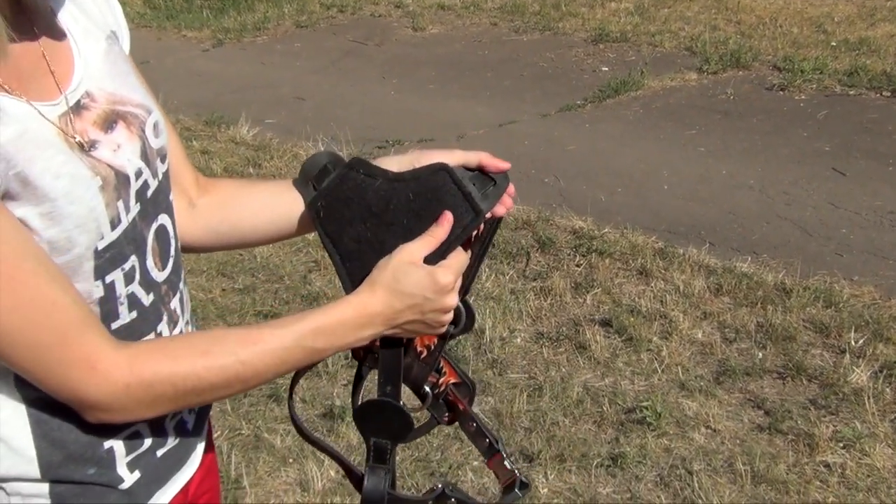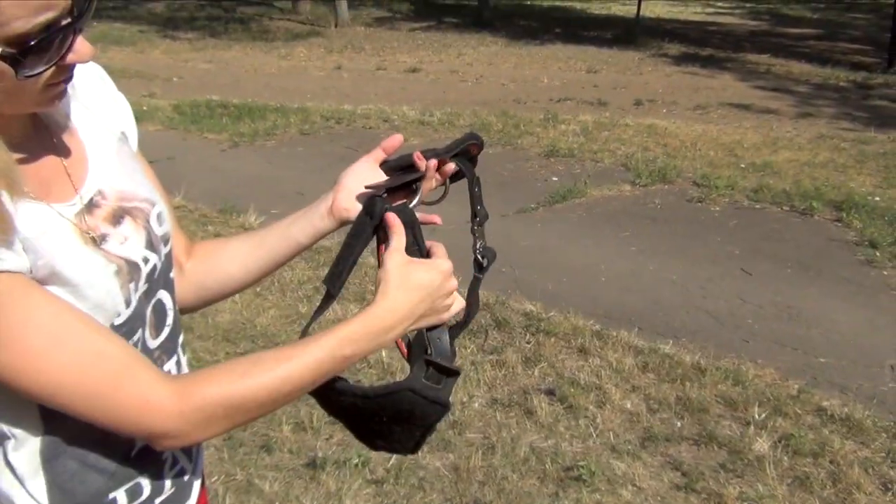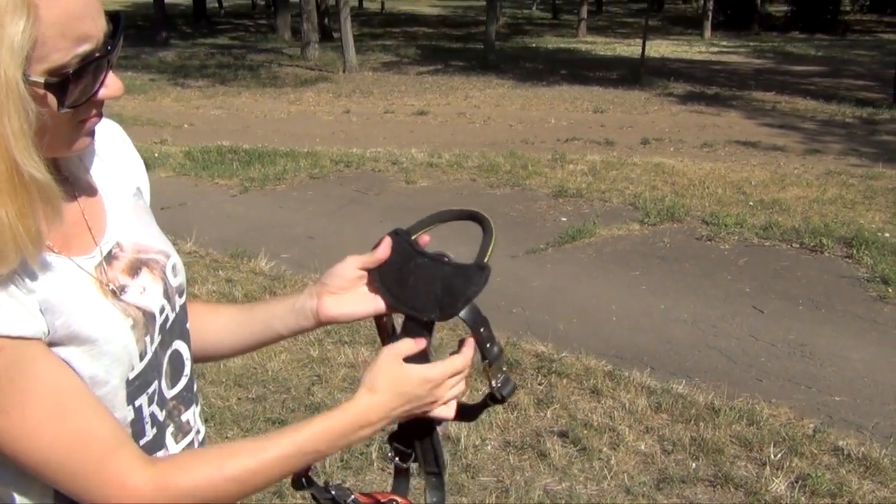Your dog will forget about rubbing or other unpleasant feelings, as the back and chest plates are padded with soft material.